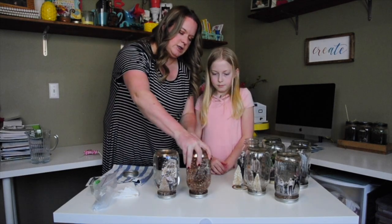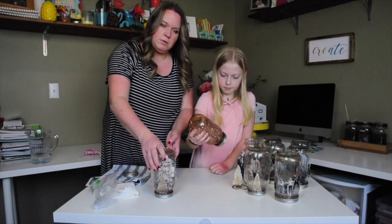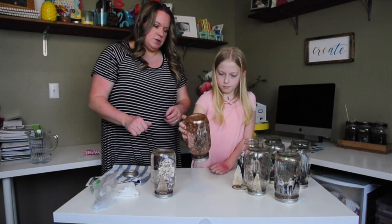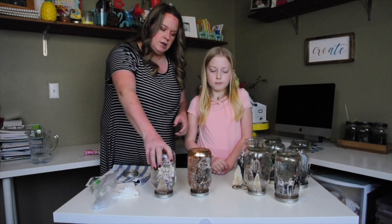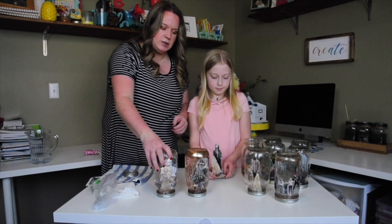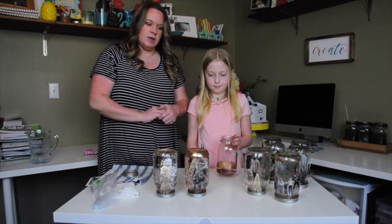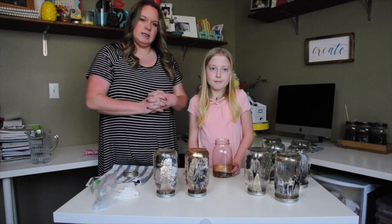We're actually going to keep these ones up probably all year, since they're not too Christmasy. I hope you like that, guys! I'll show you these displayed on our mantle with lights behind them so you can see what they look like. Thank you for watching — subscribe to our channel and come back for more. Thanks, bye!